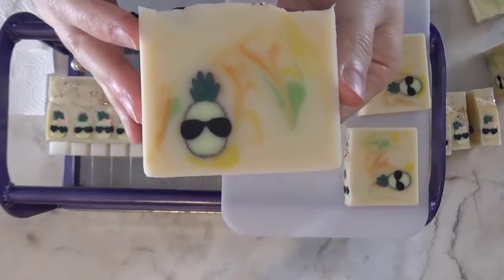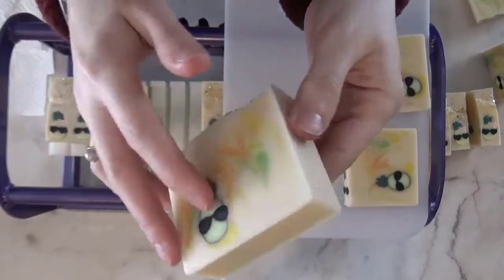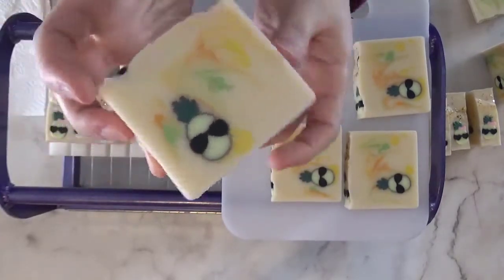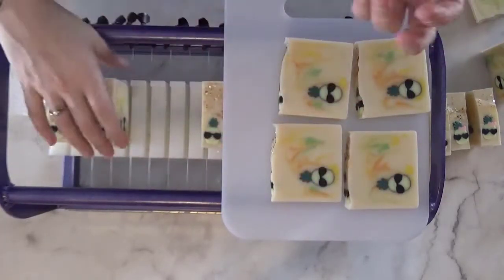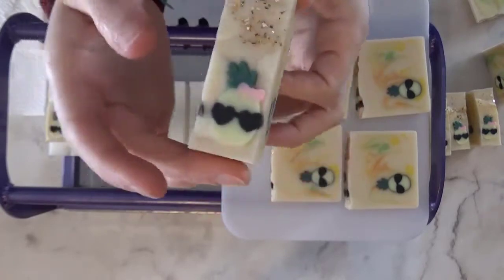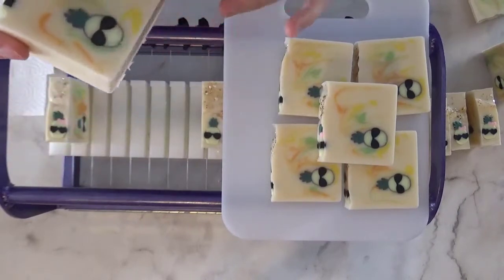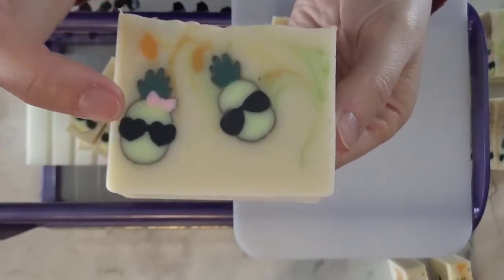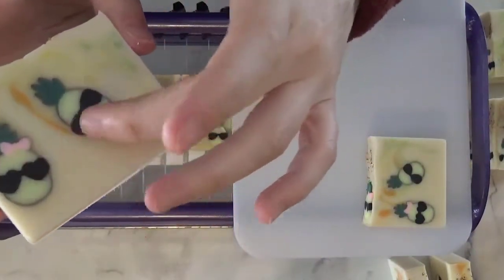I really get a kick out of these sunglasses on things that don't normally wear sunglasses. I have a couple other design discs that I made with the same idea that I'm excited to play with. They just make me smile, and that's the whole point of all of this — you have to smile, especially when you use artisan soap. I love these, oh my gosh, they crack me up so much.